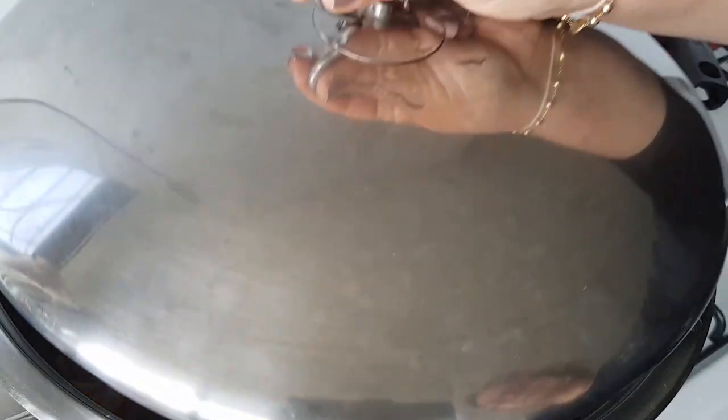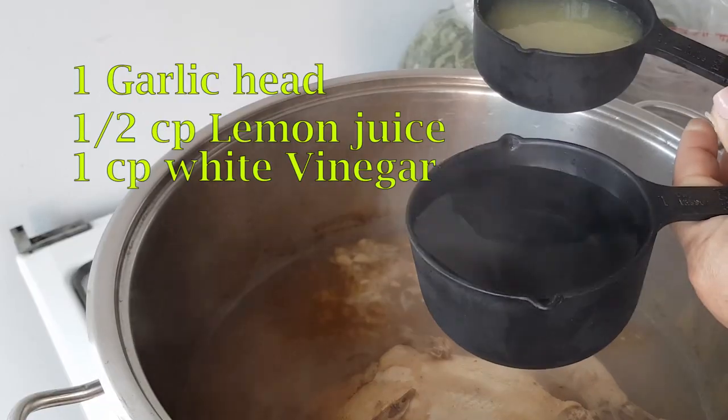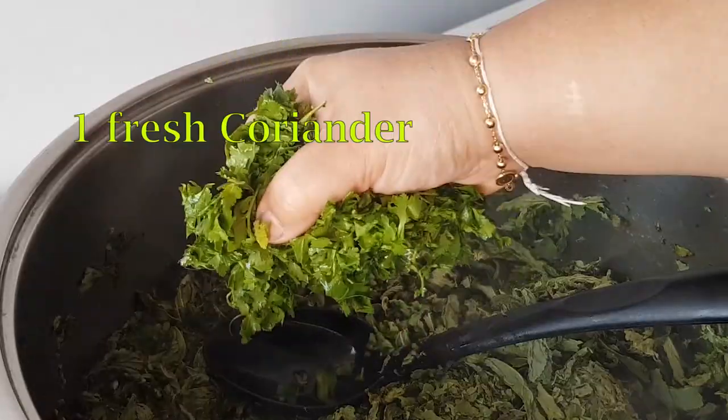Cover it to be cooked. After 1 hour boiling, add 1 garlic head, half a cup of lemon juice, and 1 cup of white vinegar. Add the mlukhiyye — this is pre-washed and dried mlukhiyye. Add 1 cup of pre-chopped coriander.